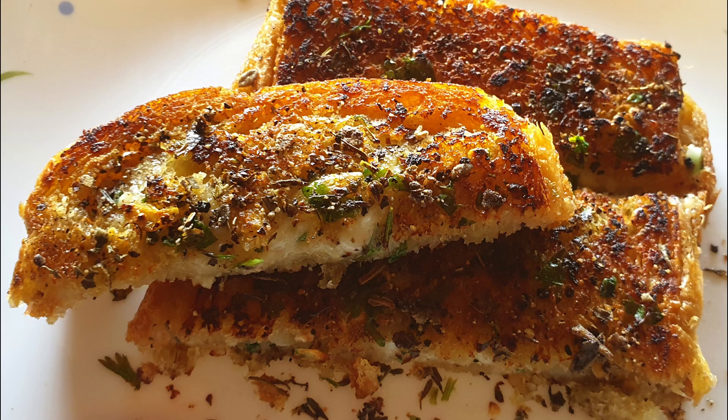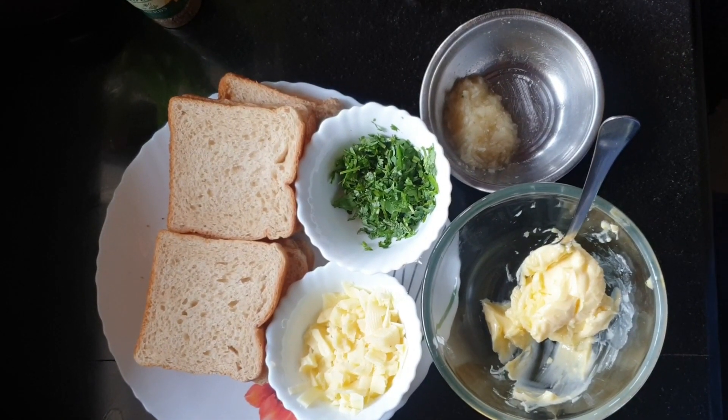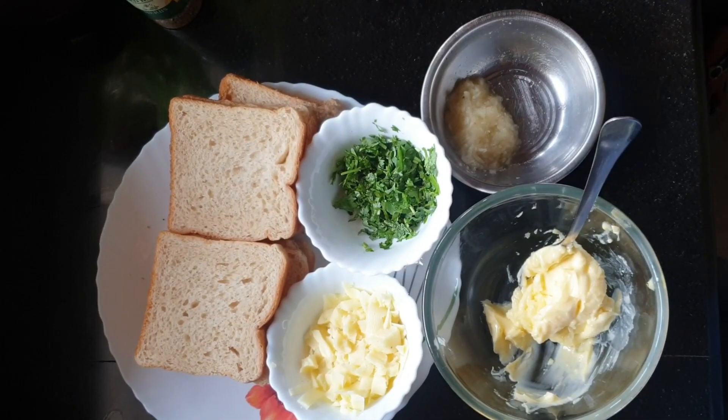I will use wheat bread. In order to prepare the bread, you add butter, cheese, and garlic.